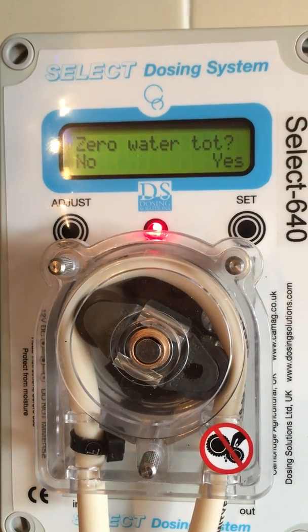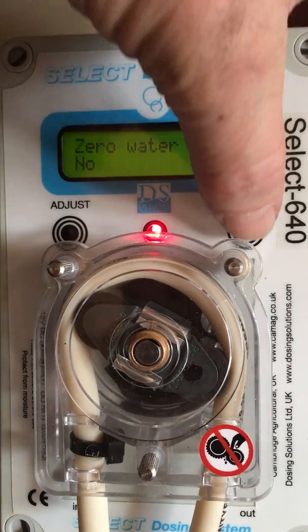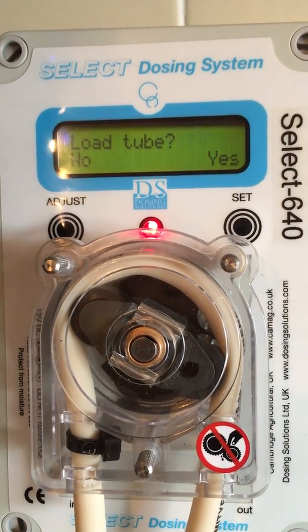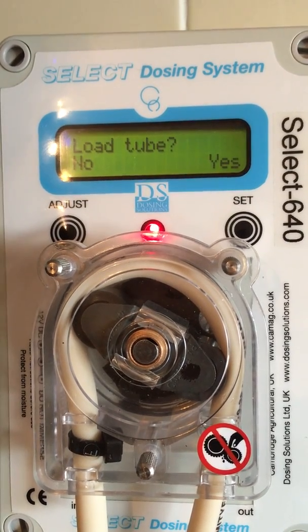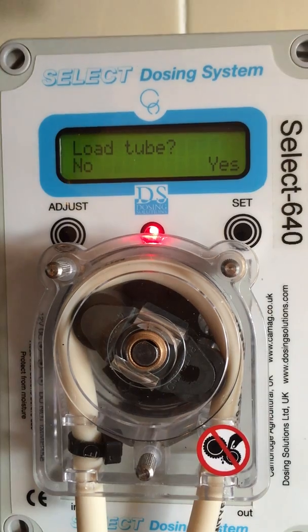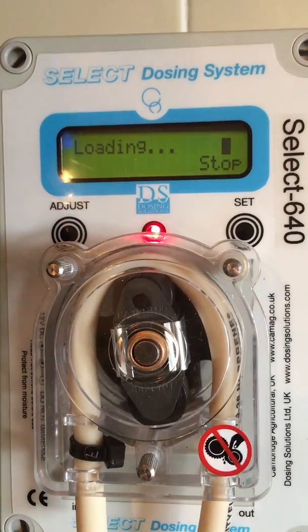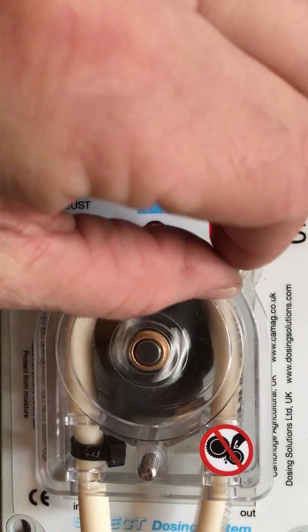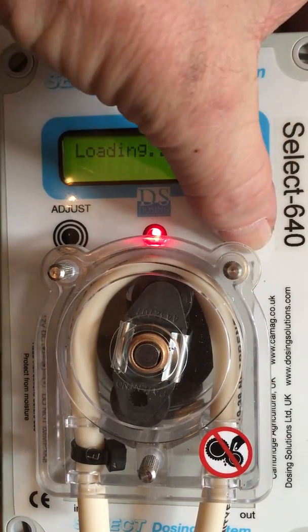Before administering water, you should zero your water totals. So press yes, then set. Load tube. When you are changing the tube or changing from metering to medication, always load the tube by pressing set. As the machine spins, check that the thumb screws are all tight. In this case, they are. Press set.